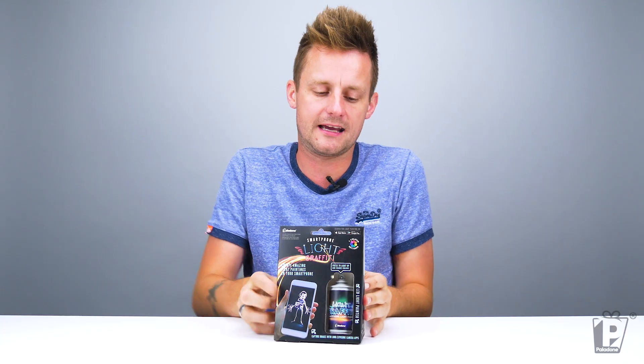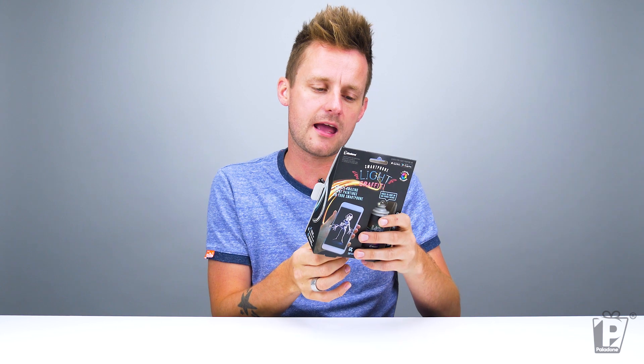Let's open it up and have a gander. Worth noting, before we get rid of the packaging, it says here: search for 'light painting' on either the App Store or Google Play. It's going to work with any of your phones — Android, non-Android, Apple, the usual. And it also says it works with any camera that supports long exposure, and some smartphones may not need an app at all.